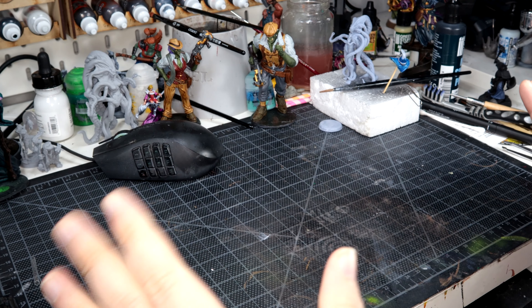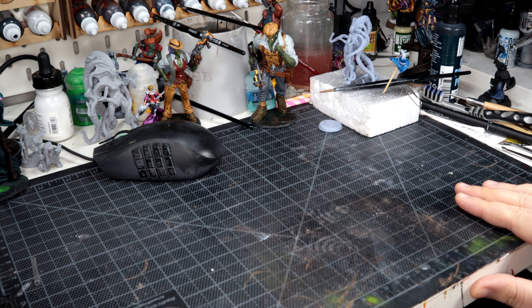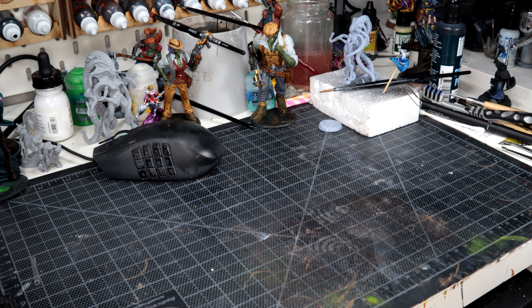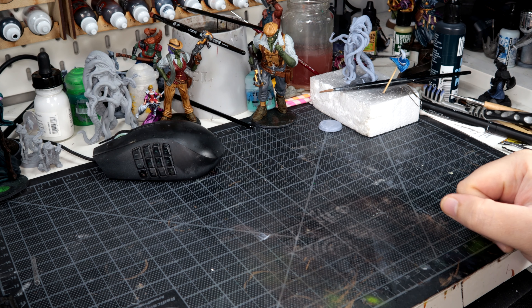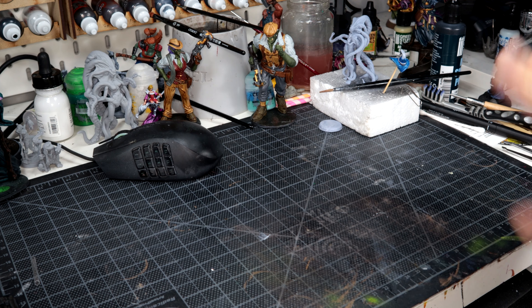And we are on the desk. Please forgive the state of the place. One day I will actually get this tidy and presentable. I've got a few things I'm working on, a few things I've finished, and a few things that I haven't quite found space for the display yet.